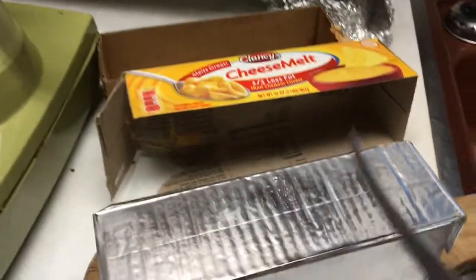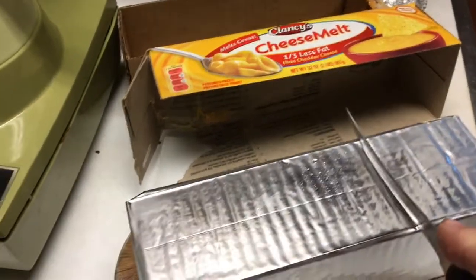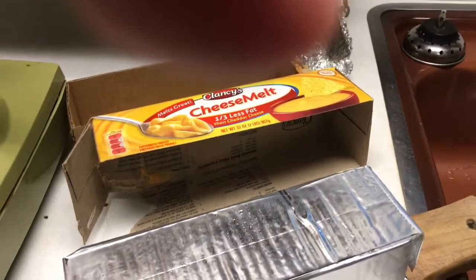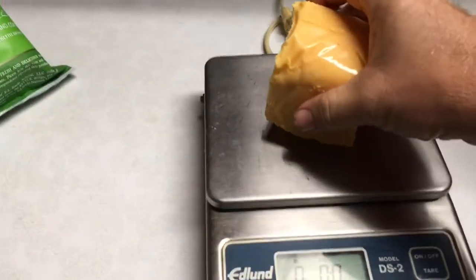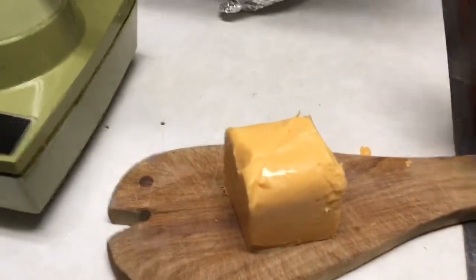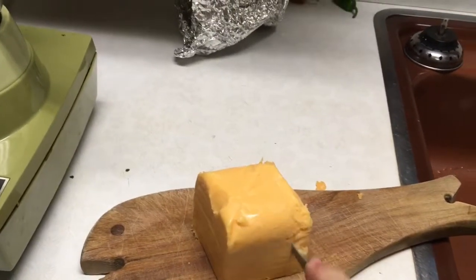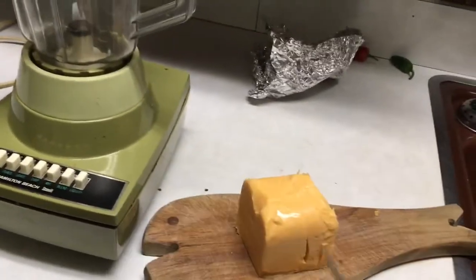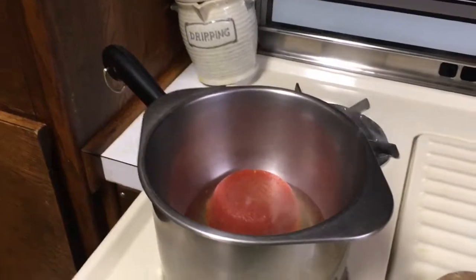I've got my official Velveeta-type knife and that's pretty close to 8 ounces. I have to put the camera down a minute and cut that off. I'll get my handy kitchen scale out and see how close I got — a little bit over, but close enough. And then I'll just cut this up in cubes. Now it's ready to go in.